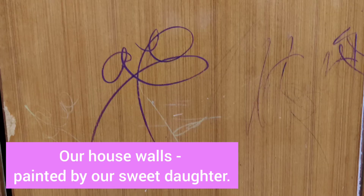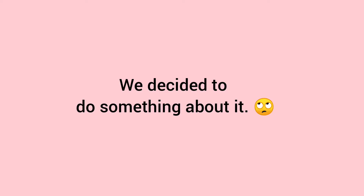If you have a small kid at home, I'm sure you can understand what these are. These are drawings made on the wall. So we decided to do something about it.